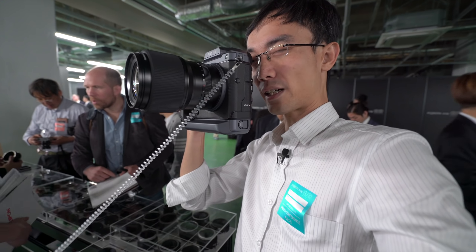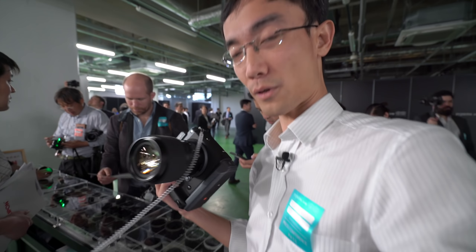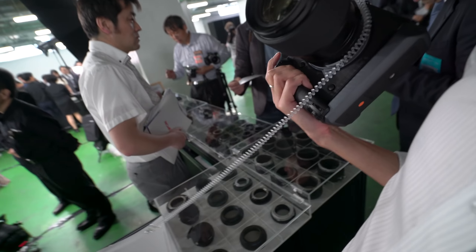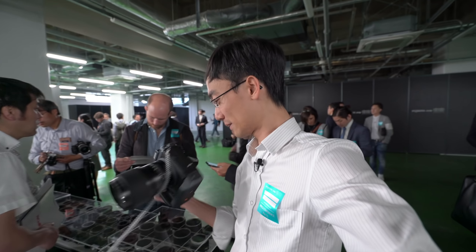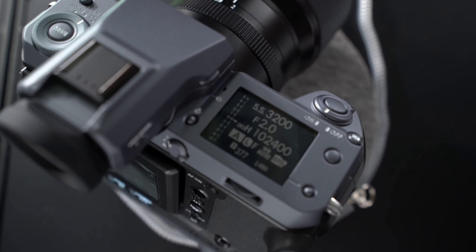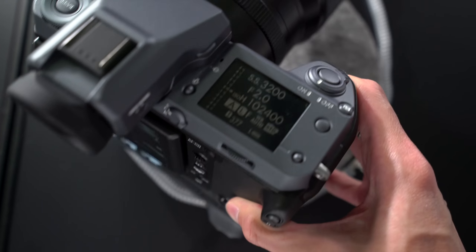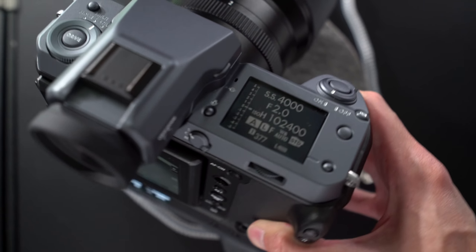Now let's look — listen to that shutter sound. It's a really solid shutter sound. Of course it's not going to be quiet — it's medium format. My hand is shaking now on the supposedly really light A7S2. Now look at the top, it's really interesting. There is this LCD screen, and it just feels like a bigger X-H1 display.